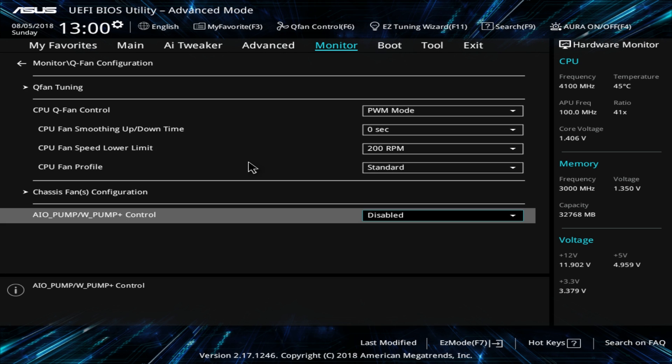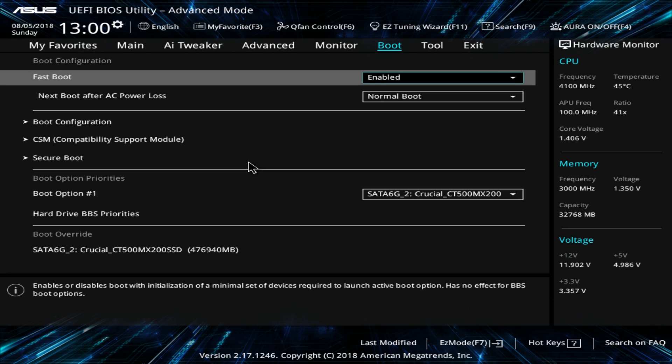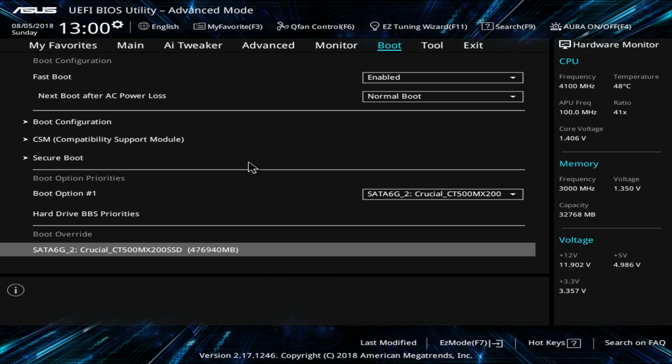Under Boot you can enable or disable fast boot, set up secure boot, and configure your boot options. One thing I always like to see is the boot override, which lists all your drives. Say you want to install Windows — you can select your flash drive with Windows on it and it will boot to that drive just once, then when it restarts during installation it will boot to the normal drive. It just saves you a step and I love seeing it in the BIOS.